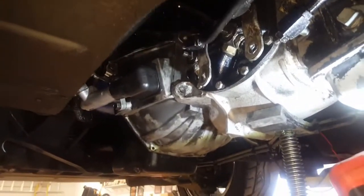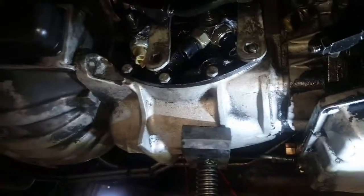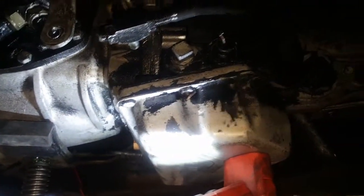Well, it never hurts, but here we are. We're looking at the last of the shift forks. We've got one more bolt, and then our transmission is going to come on out. It's that funky Doug Nash 4.3 tranny that these cars came with.